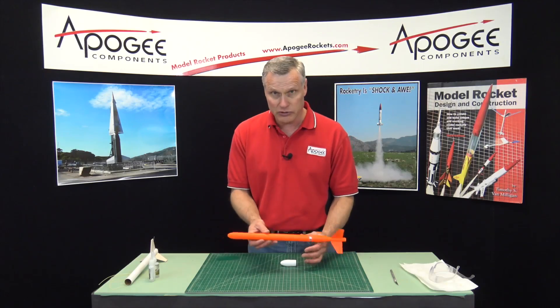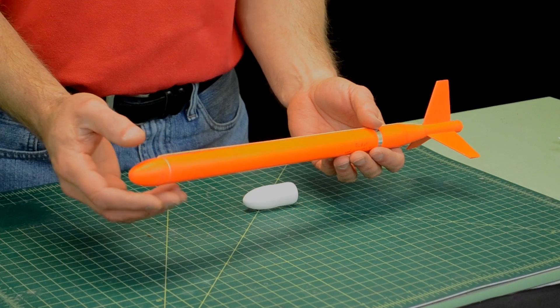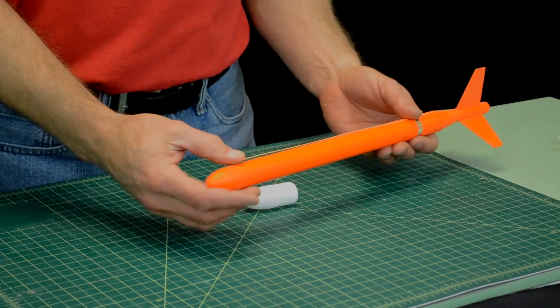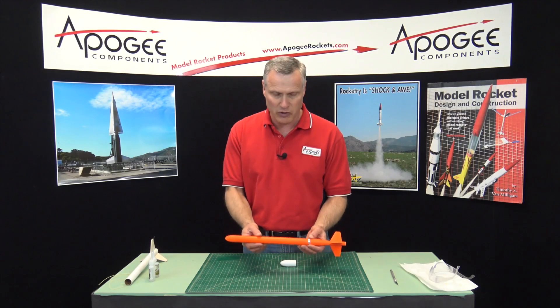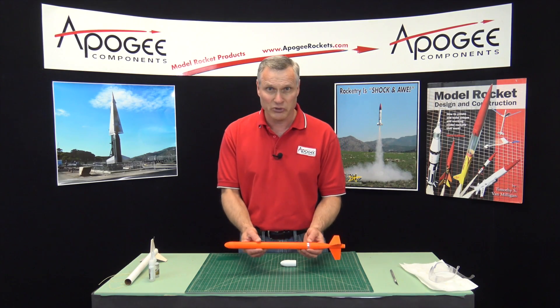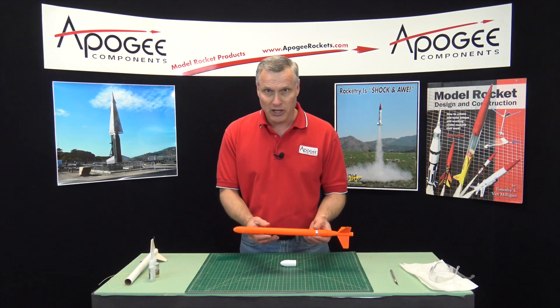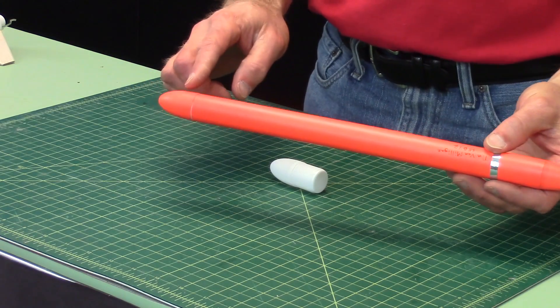I typically use them in competition style rockets like this one right here. This would be a parachute duration rocket where I have a vacuform nose cone on the top. It's got a big payload bay for a big parachute — on this rocket I could probably put a 32 inch parachute in here because I want it to stay in the air for a long time. I want everything super lightweight, which is why I use the vacuform nose cone.